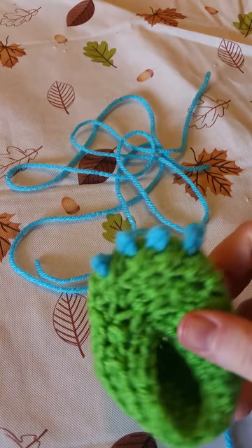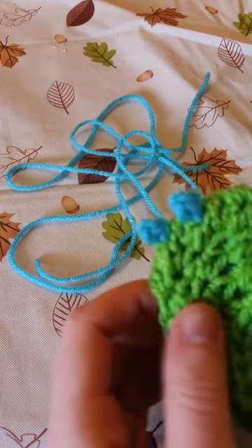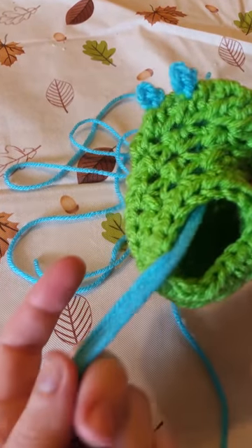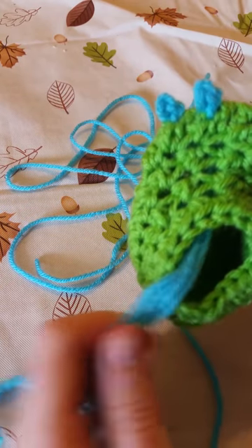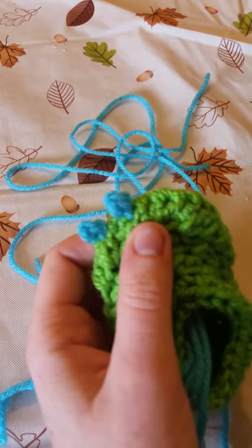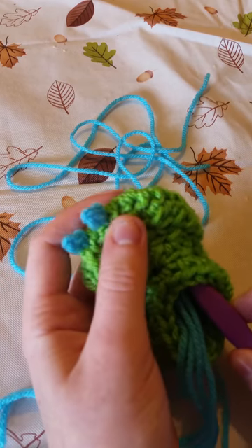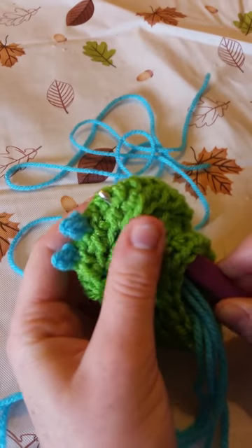When you're done, after you've got all four, it's going to look like this. I already added two and I like to keep the strings there just in case I want to move it — I can still have the option to do it. So the first thing you want to do is take your crochet hook and go through the middle and find the spot you want to put your spike.